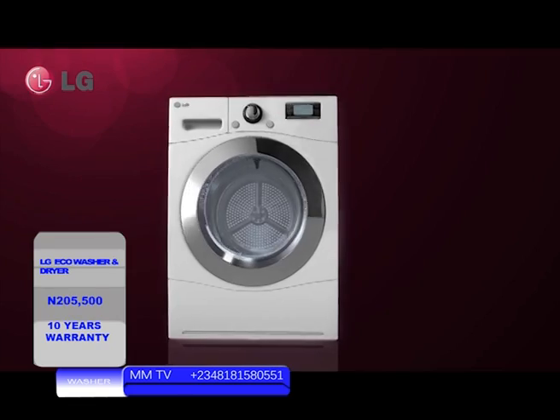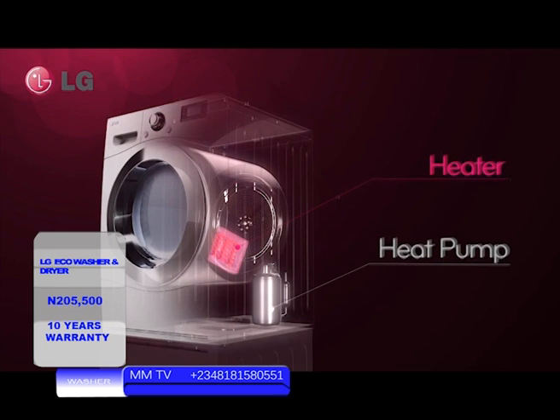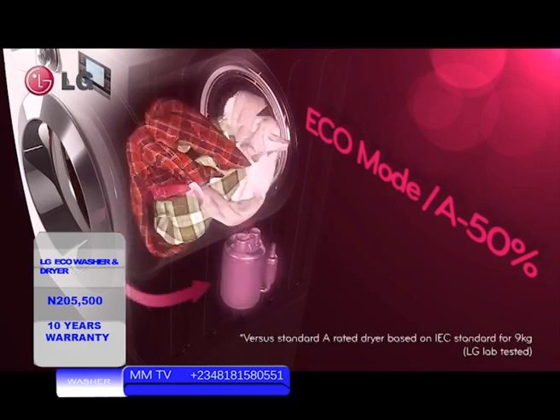In the eco-hybrid dryer, an additional dryer device has been added to the heat pump, giving you a wider range of choice. Let's start drying with eco mode. Through the heat pump, you can fully dry your laundry using 50% less energy compared to an A-rated dryer.